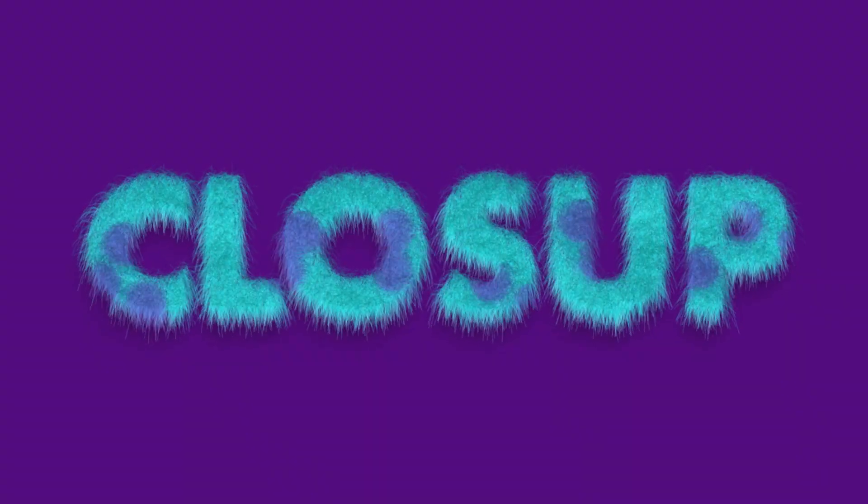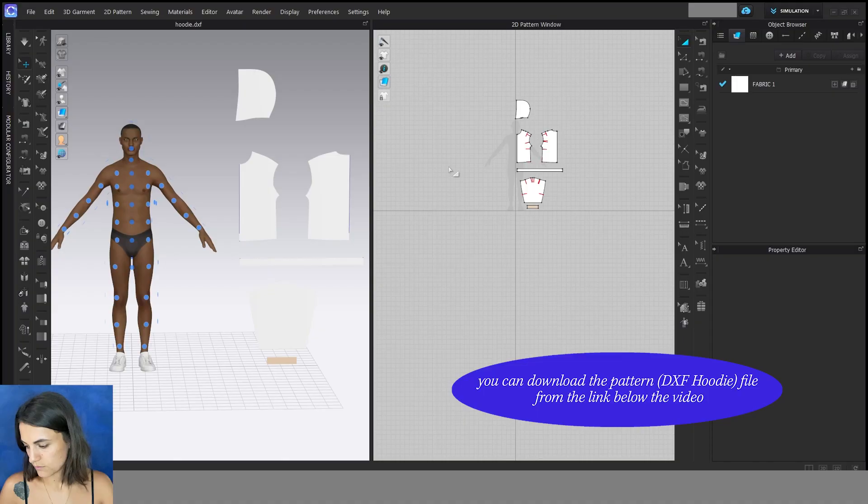Hello again. In this video I show you how to sew a hoodie with a zipper in the front.